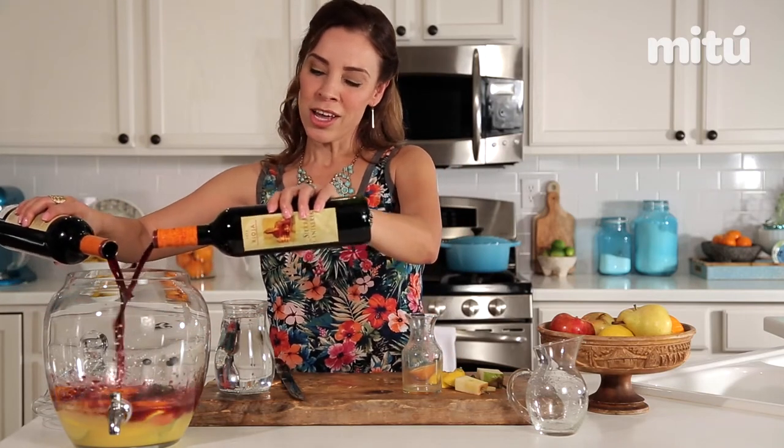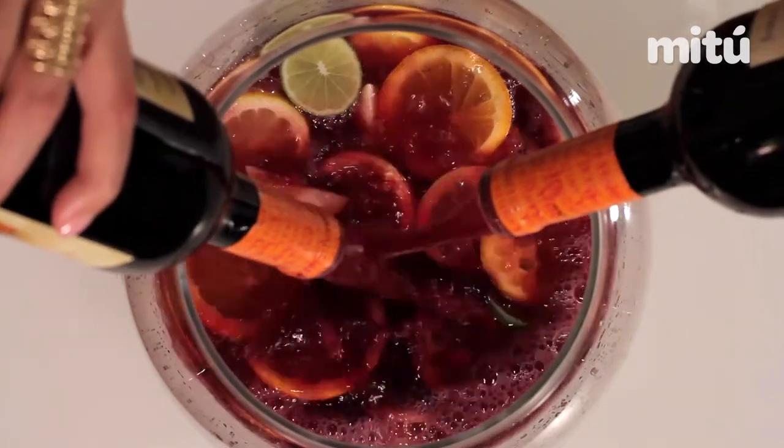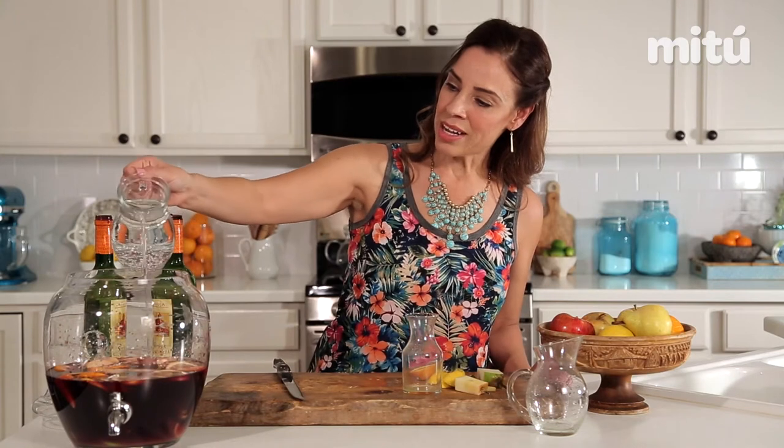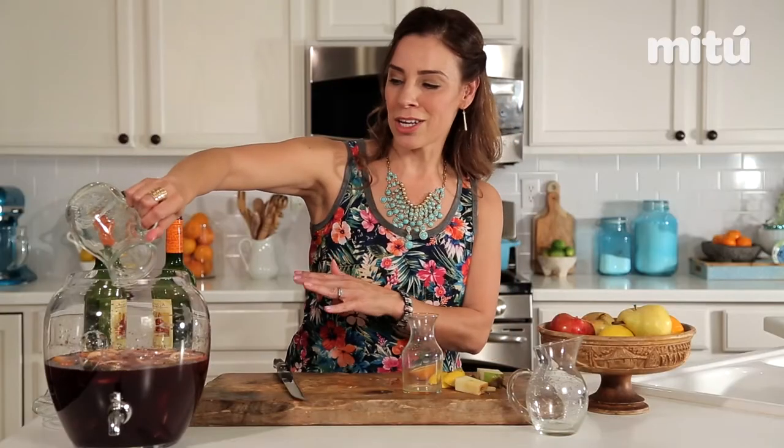You just want to be sure you're not adding in a sweet wine. And then here's our no-calorie soda. Normally you want to chill this for one to two hours before you add in your soda, but since we're really thirsty, we're going to go ahead and add it now.